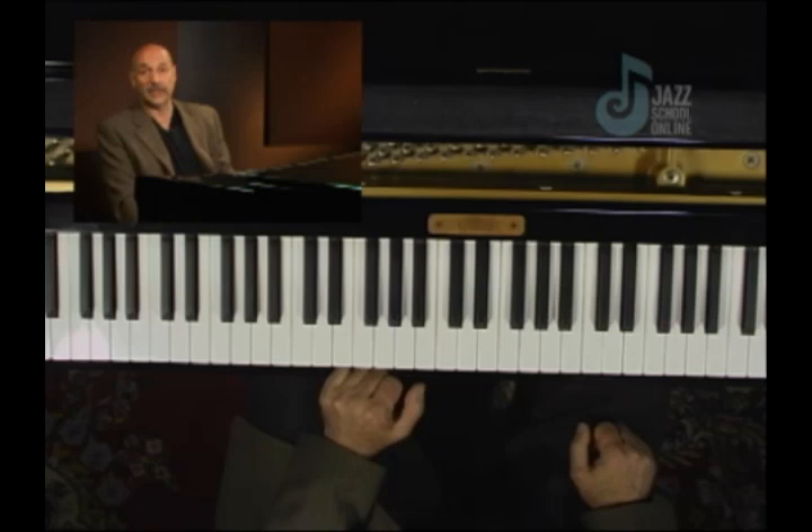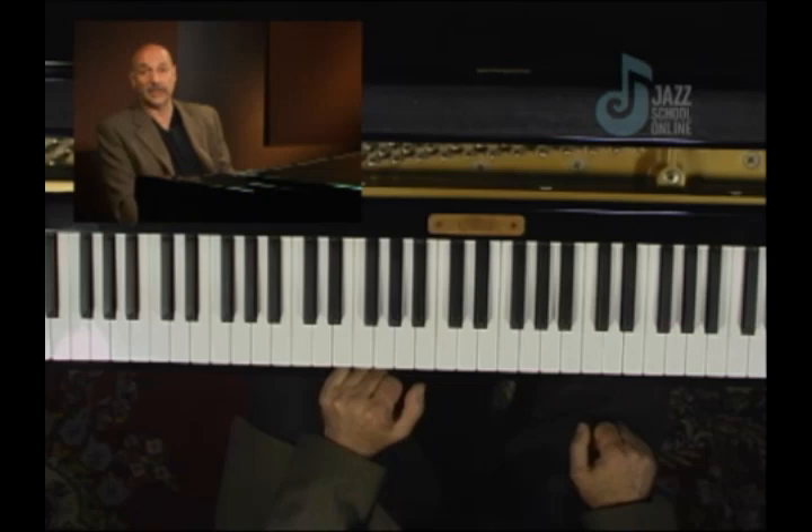You'll find that every spot along the diminished works the same way and will play beautifully over top of B flat seven going to E flat major. When we come back, we're going to try an application to this.